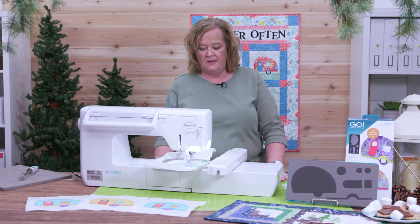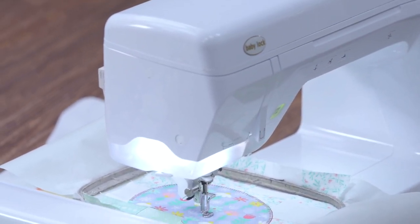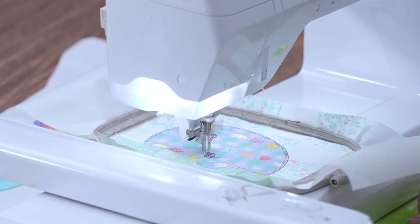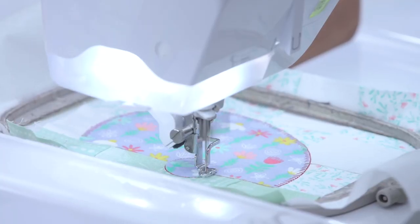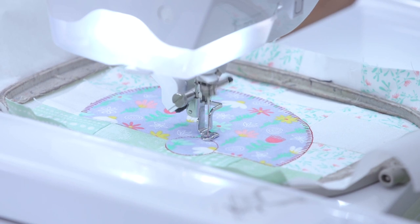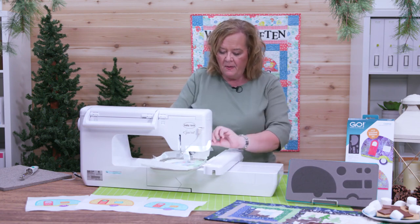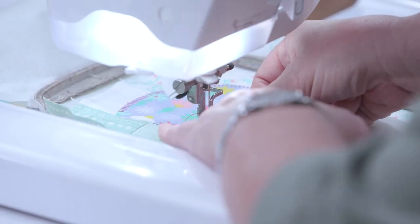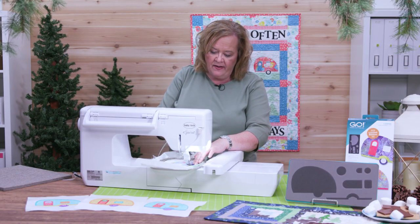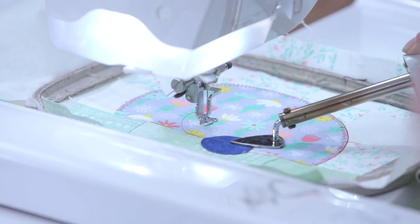Now it's ready to do the next placement stitch, so I'm going to start my machine. Now it's going to do the big wheel. Just like before, I'm going to take my wheel and put it right over the placement stitch, then take my iron and press it down. I like these little shovel irons when I'm doing embroidery — that way I don't burn my fingers with a large iron.